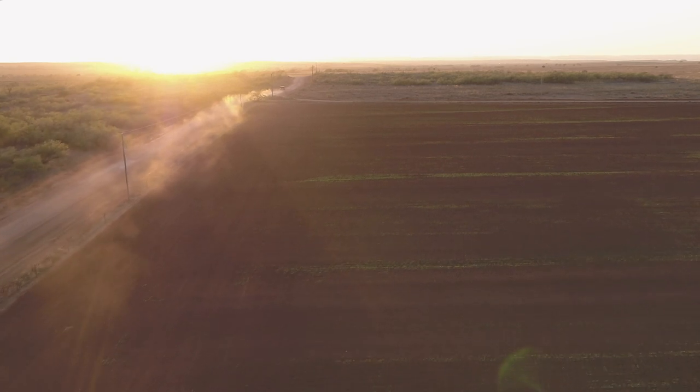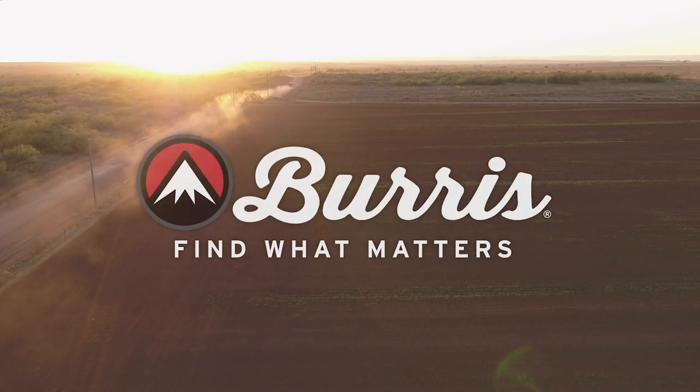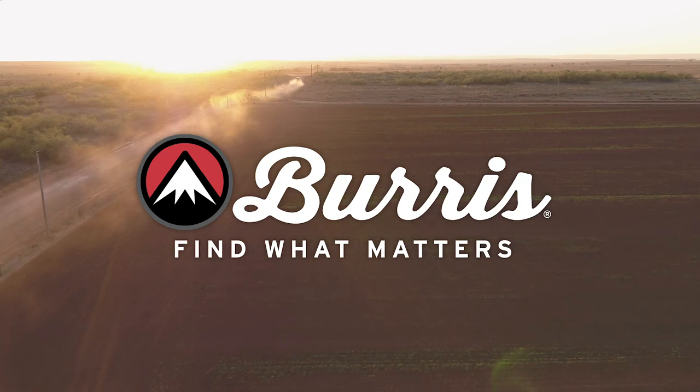Level up with thermal optics from Burris. Burris. Find what matters.